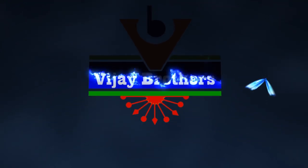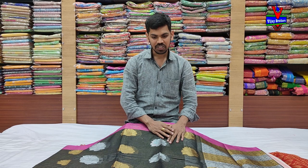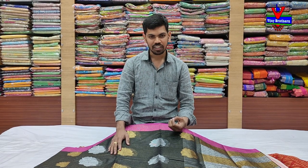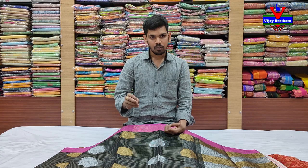Hi, yes, welcome to Vijay Brothers. We are going to get the variety in this very good fabric. We are going to get the designer border and we are going to get the silk brocade. We are going to get the weaving style of silk brocade.